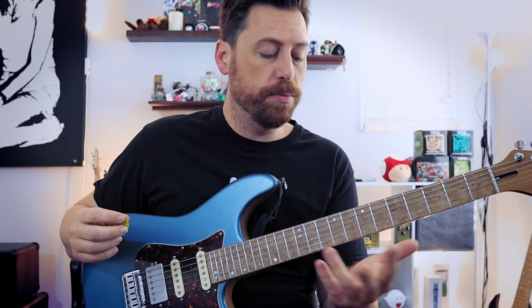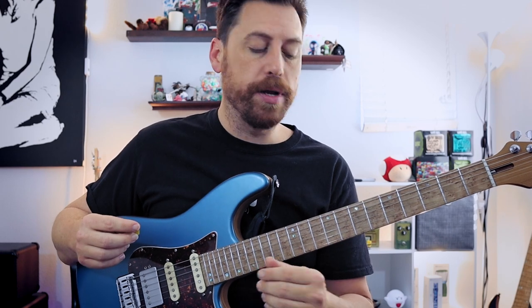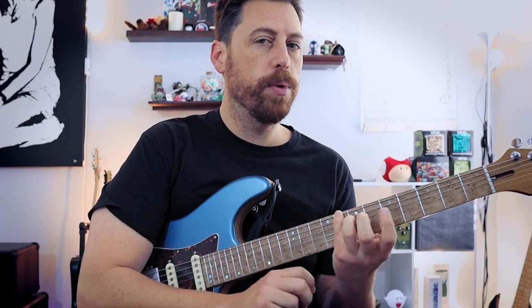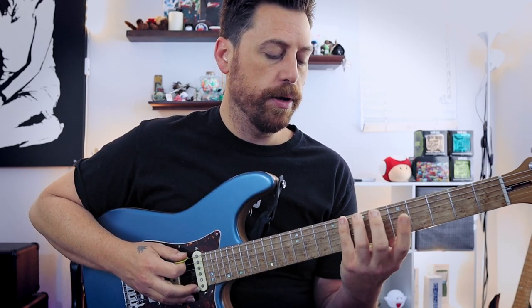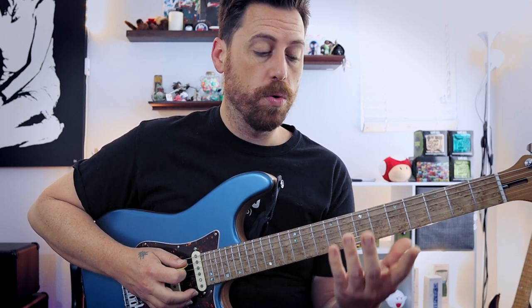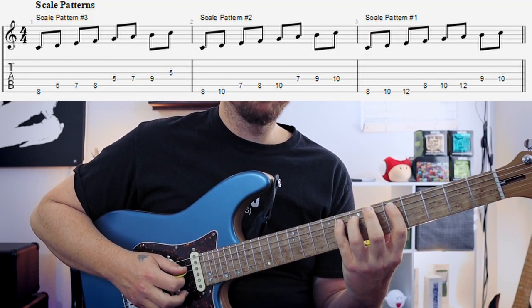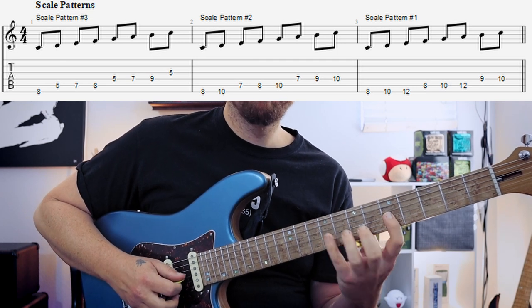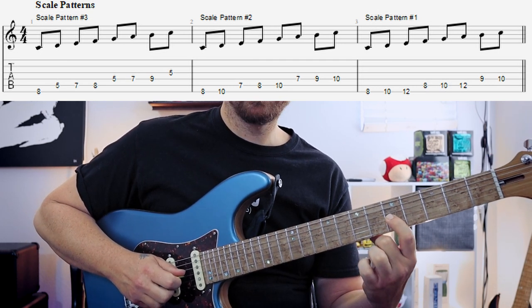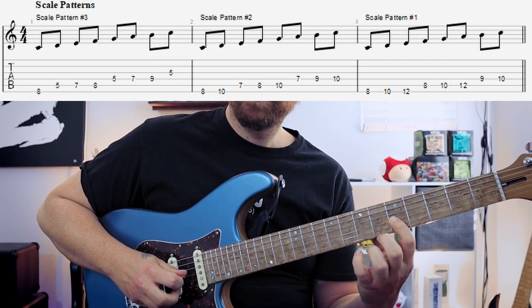Maybe you know two of these, maybe you know one. Here's number three — we're going to play this one with our pinky. You can play it with your ring finger depending on where you are on the fretboard, but I would keep it on my pinky. So it's fret eight, then next string: seven, five, seven — fingers three, four, one, three, four. And then whole steps: five, seven, nine — an extra string on that one.